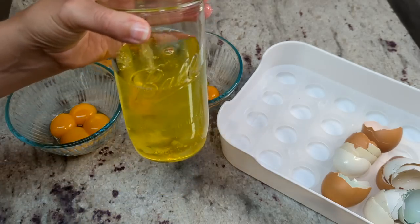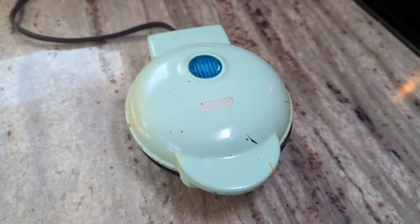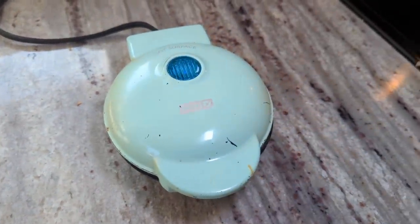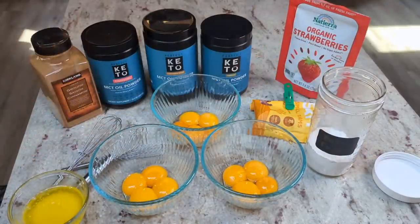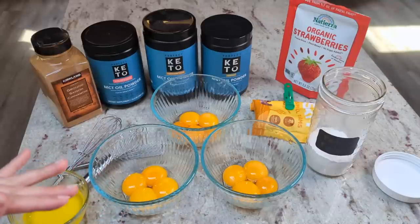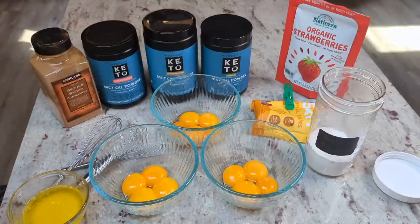I'm going to put the whites away for an egg white bread loaf later. I'm going to be cooking these on our very well-loved mini Dash waffle maker — just getting this preheated. The original recipe is super simple: just four egg yolks, one tablespoon of melted butter, half a teaspoon of baking powder, and a pinch of salt. The only change I'm making to the base recipe is omitting the salt because the MCT oil powders have a little bit of salt in them already.